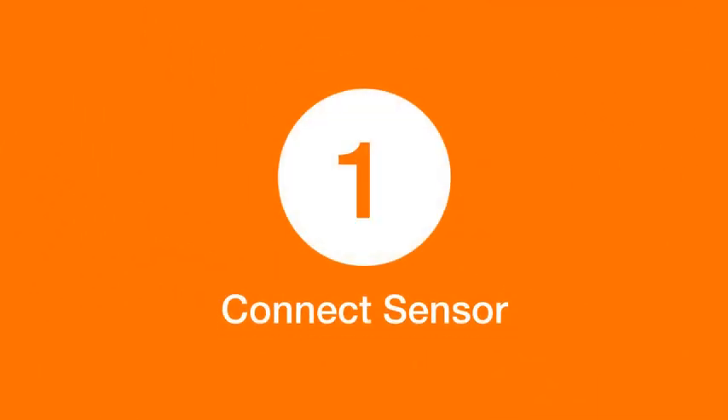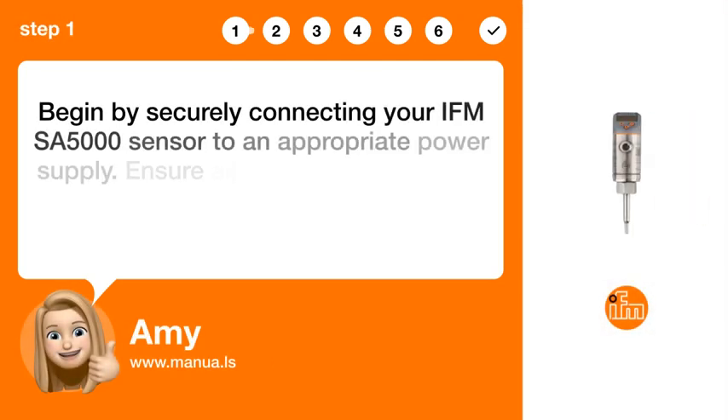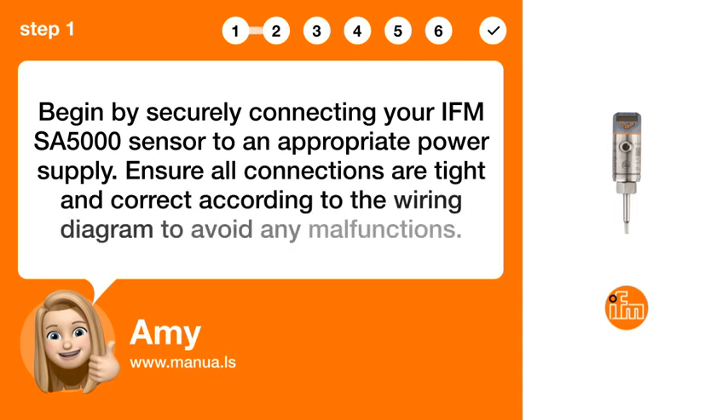Step 1: Connect sensor. Begin by securely connecting your IFMSA 5000 sensor to an appropriate power supply. Ensure all connections are tight and correct according to the wiring diagram to avoid any malfunctions.